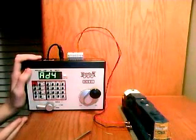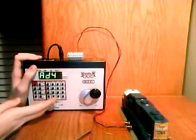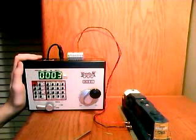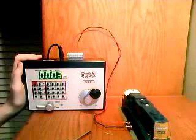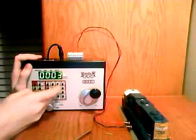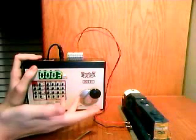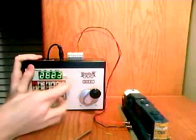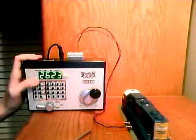From there, we want to click CVRD. It's going to blink a few times and come up with the number that your locomotive is — 0003, the factory setting. Now you want to click in the number that you're setting your locomotive to — 2623.